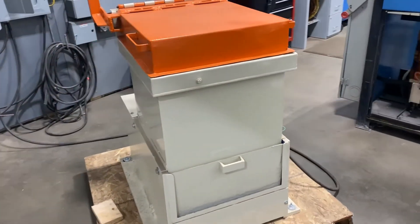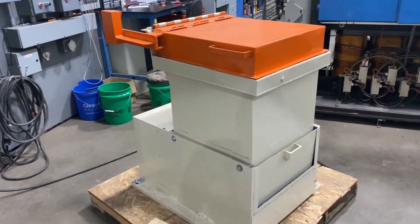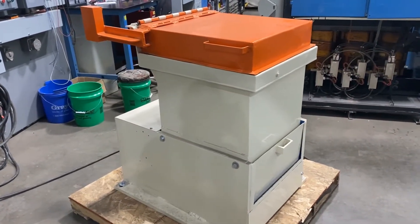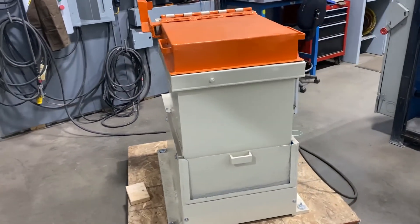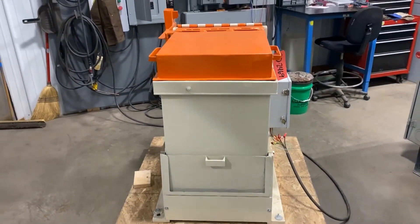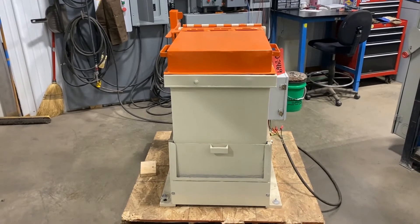Very nice, quiet machine. If you're interested, please contact Lancome at 888-248-8500, or visit us online at www.lanco-corp.com. Have a great day.